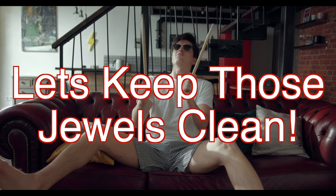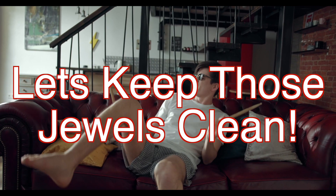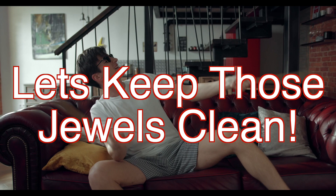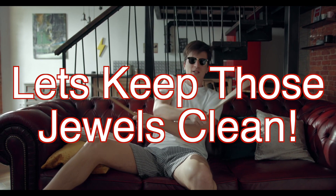No, this is not a PSA for keeping your family jewels clean. This is a video on keeping the balance jewels clean — or getting the balance jewels clean — on most common watches, either vintage or antique pocket watches or wristwatches today. This is Pete from MyJuryBench.com and let's get started.